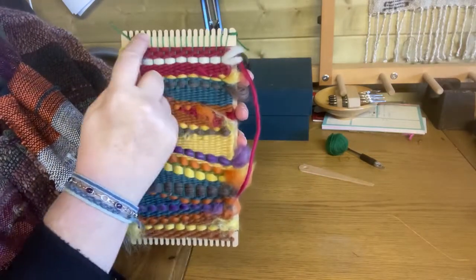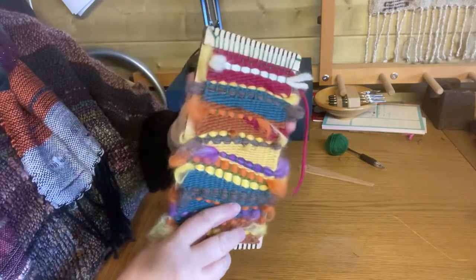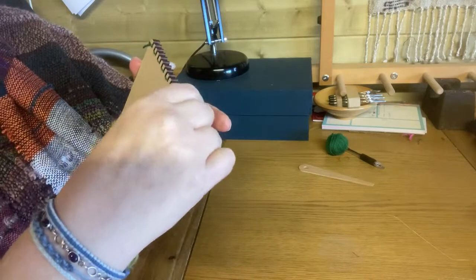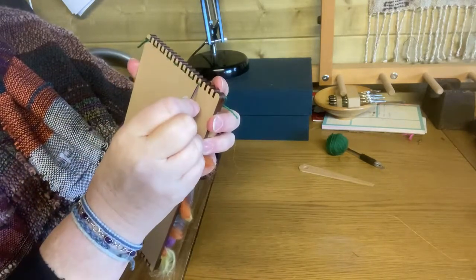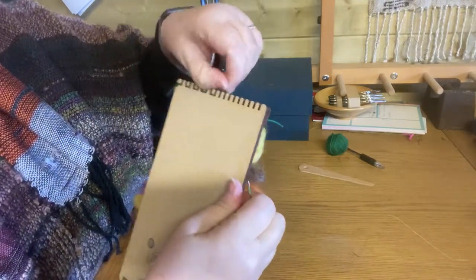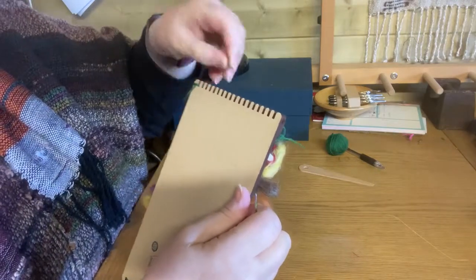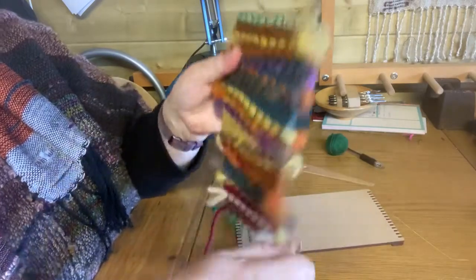To take this off, there's no tying — you don't have to do any tying with this method. If you turn it over, you've just got these little loops. You can use your fingers to pull them off, or use a needle to help push them up. Just pull each individual loop over the top — it's very simple.